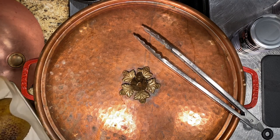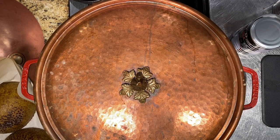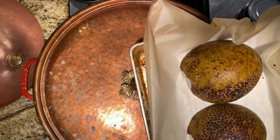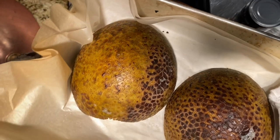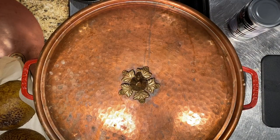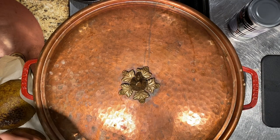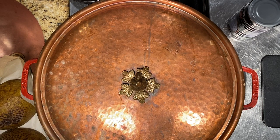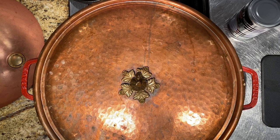The breadfruit skin has turned a nice yellowy green. I'm going to do the knife test — and it came right out with ease. That tells me it's cooked, but I felt a little crunch when I put it in, so I'm going to give it two more minutes in the oven, then I'll show you how to prepare it.